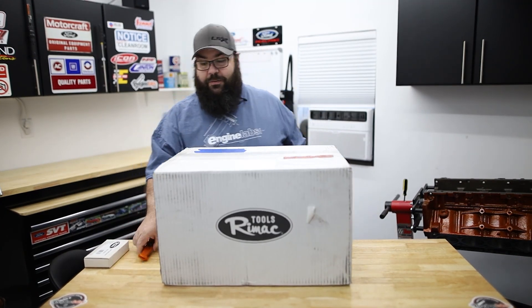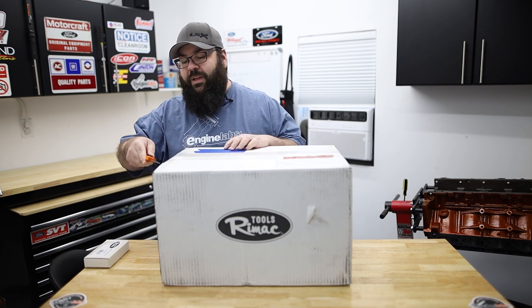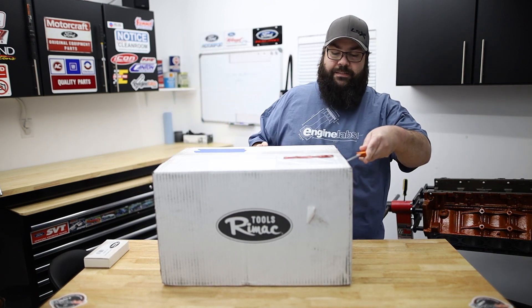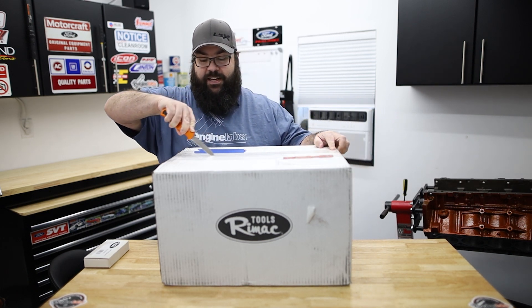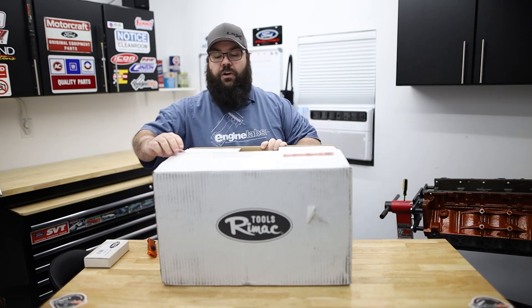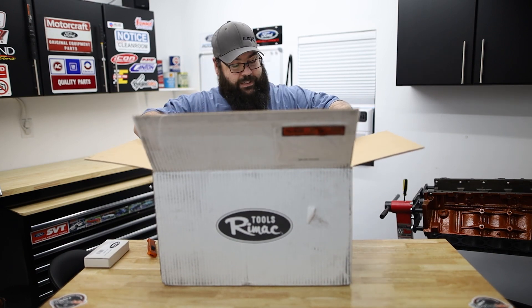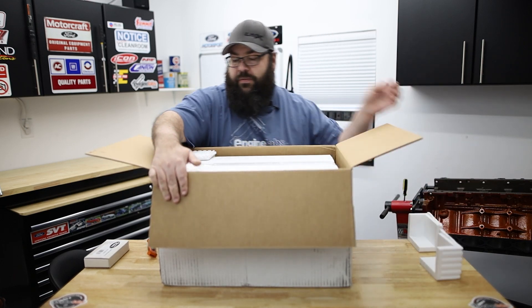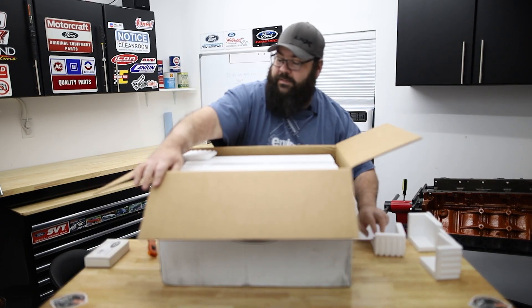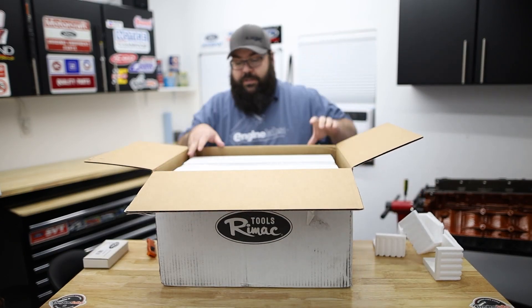Hi, I'm Greg Acosta, editor of Engine Labs, and today we're here to do another tool of the month. This month's tool of the month is the Rimac Big Blue valve spring tester — and when they say 'Big Blue,' they're not kidding. If you've been in an engine shop in the past 90 years, you've probably seen one of these sitting on the workbench. They are the gold standard when it comes to valve spring testers — partly because they're built like tanks, and partly because they're very easy to use.